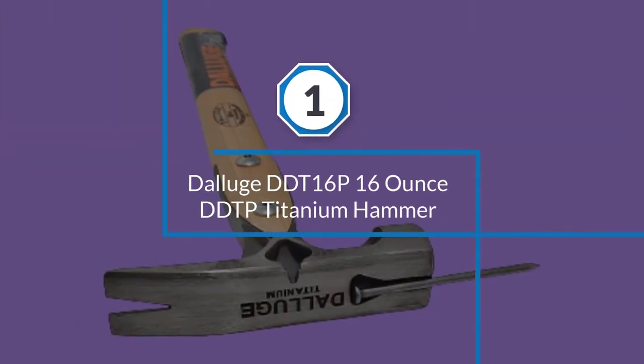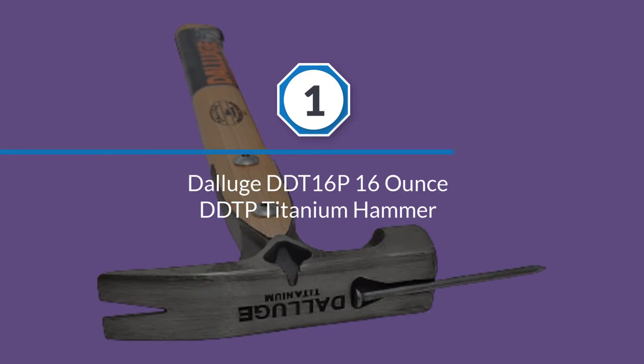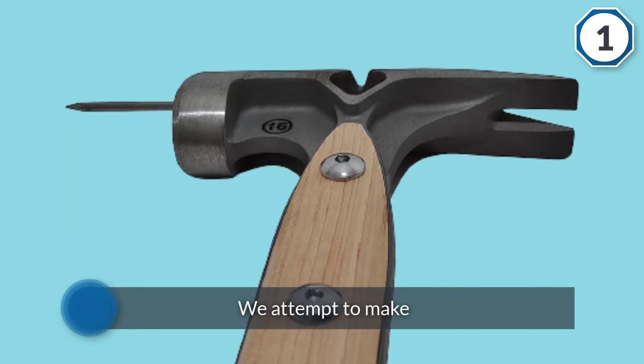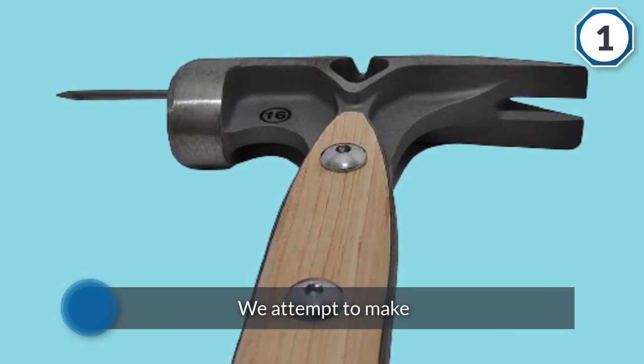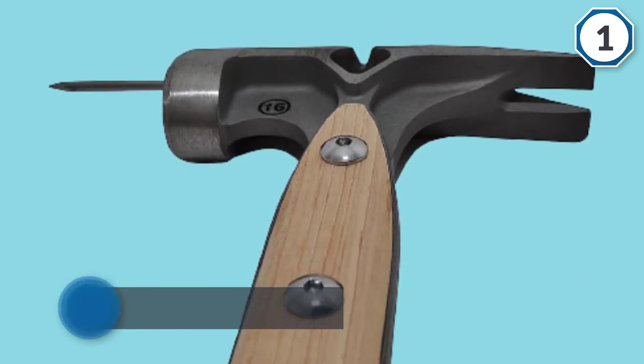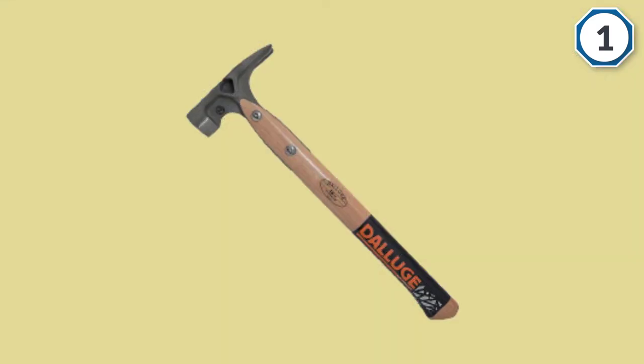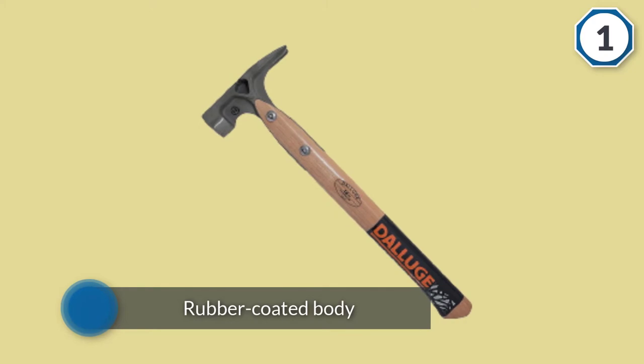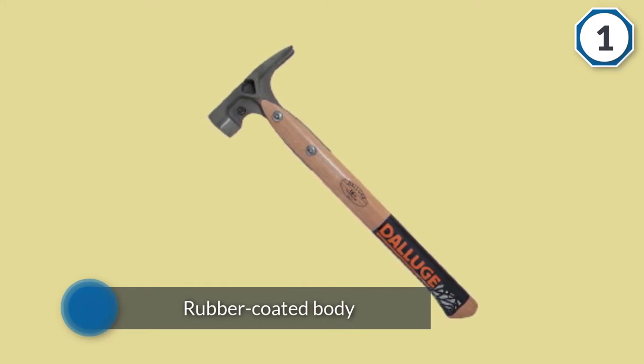Number 1 Most Popular: Deluge DDT 16P 16oz Titanium Hammer. From the leading brand Deluge, this model is an amazing purchase that you can make. This one has got a 16oz hammerhead which is ideal for all kinds of light-duty tasks. The making is further enhanced with the titanium material that makes this model extra strong and durable.